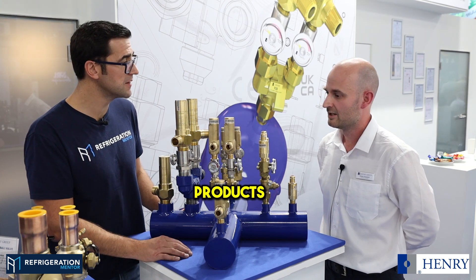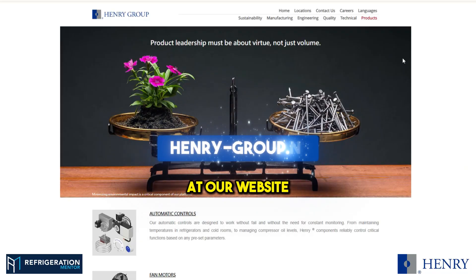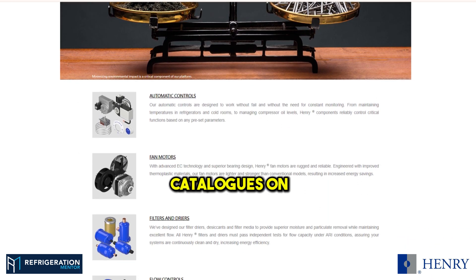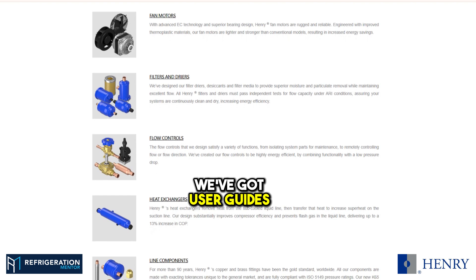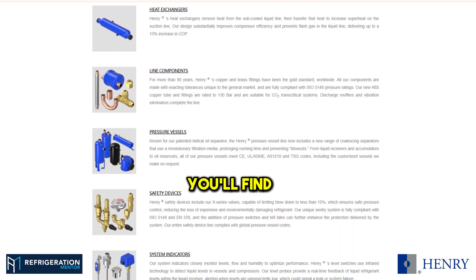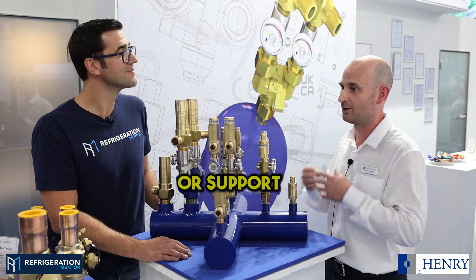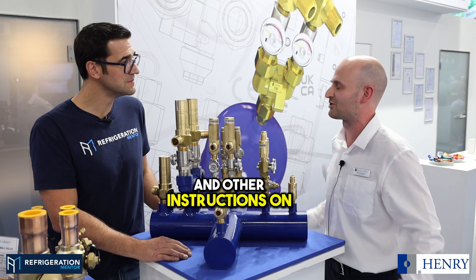You can find all of our products at our website, henry-group.net. We have product catalogs on there, and user guides. If you enter the technical section and click on United Kingdom, you'll find all the information there. Customers can also get their declarations of conformity, all their supported documentation, and operating instructions on there as well.